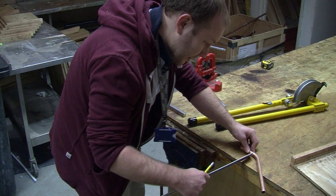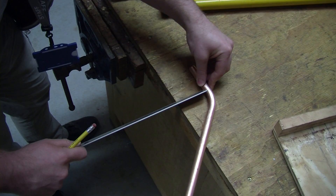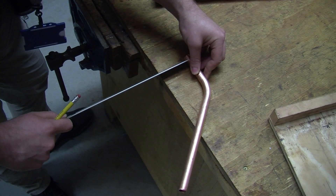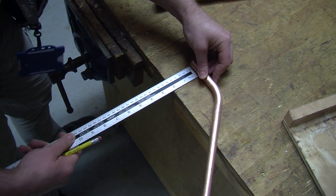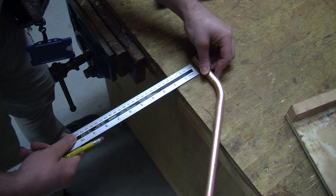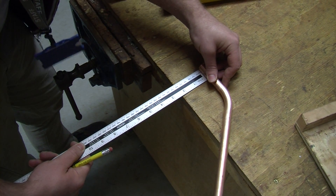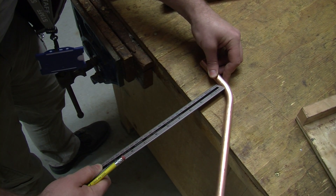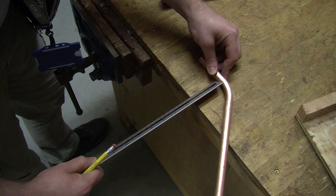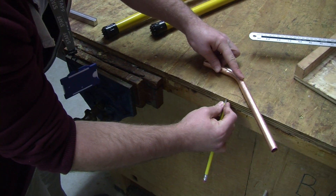We're going to measure this pipe at the size that we want our offset to be — in this case, 60mm. So we measure the pipe to 60mm. Be careful at this point: don't put the ruler in underneath, because as you can see, you're actually gaining a couple of millimetres, and we're working to practically perfection in tolerances. So turn it on its side slightly, so the edge of the ruler goes up against the edge of the pipe. We can now mark the pipe.